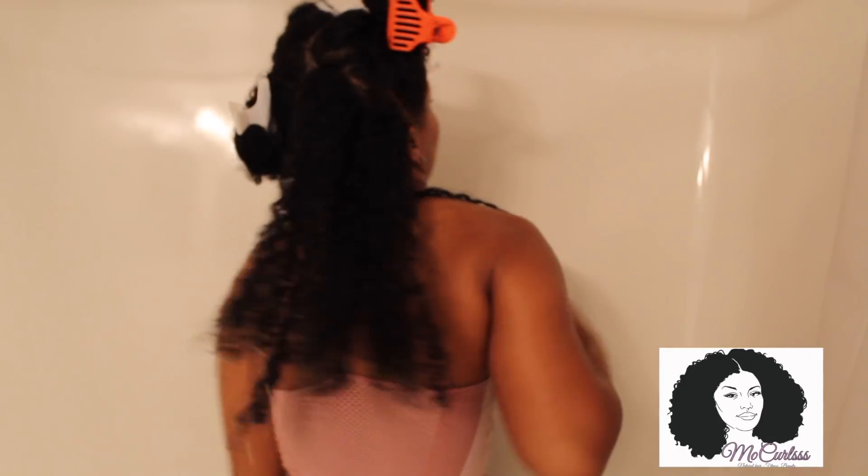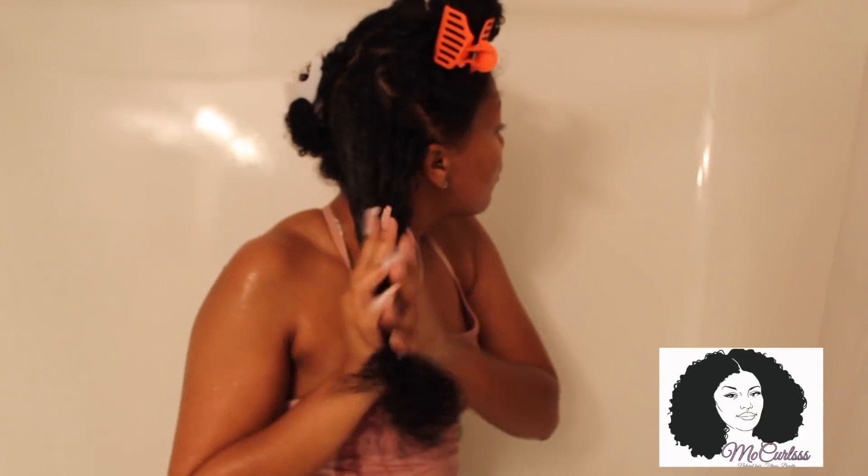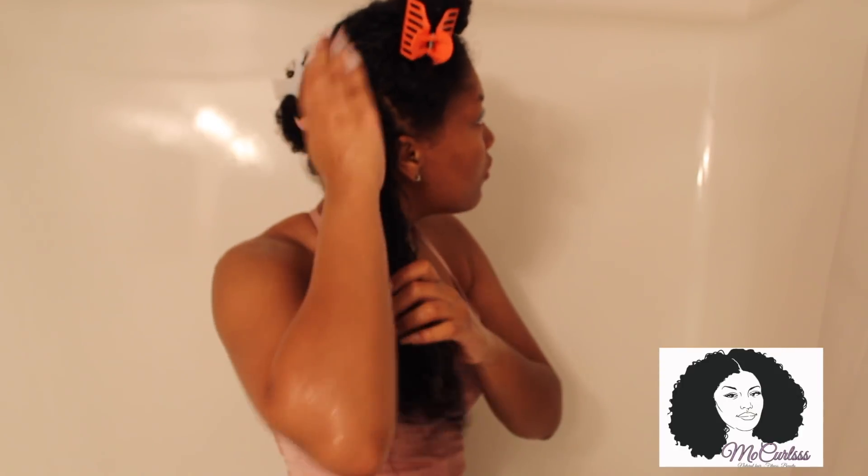You're just going to go underneath the water and really drench your hair. You want it overly saturated because we really want to get our co-wash in there. As you can see, my hair is super saturated — it's ready for the coconut co-wash. So what I do is take a nice glob of the coconut co-wash and we're going to go from roots to ends to put the co-wash in our hair.